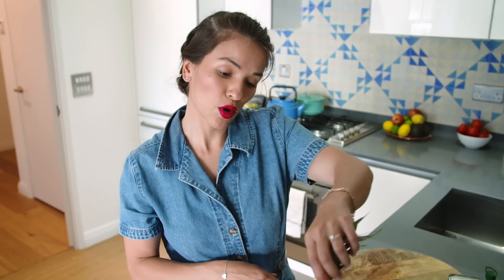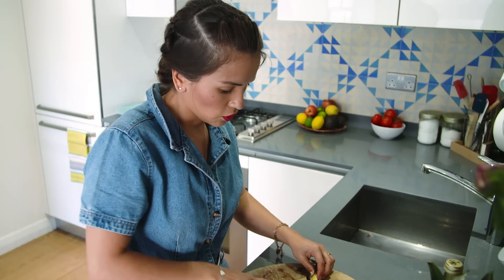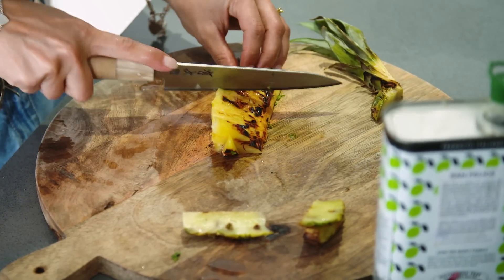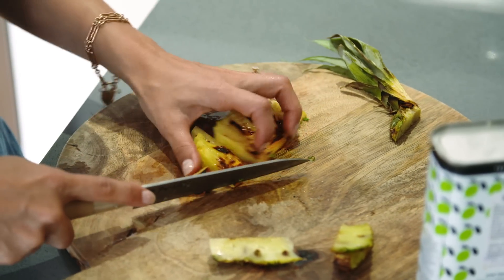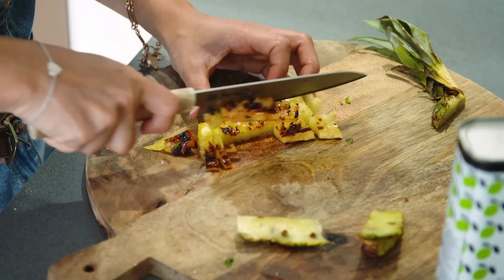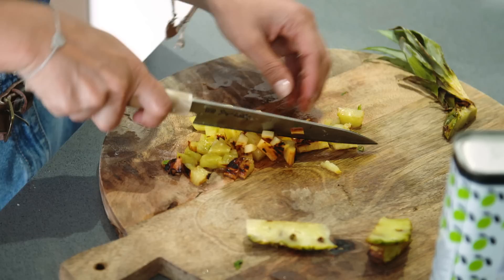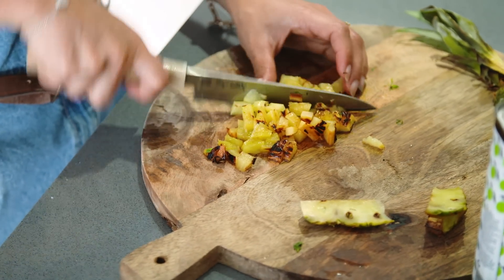I need about a quarter of a pineapple. Just going to trim off the excess and then chop it up. It's very juicy — it can be quite chunky, you don't need to be too precise.